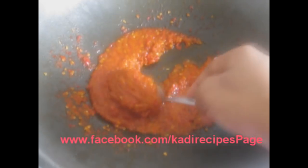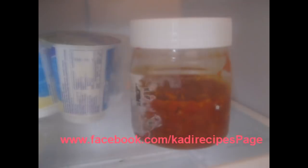When it's ready, let it cool down and put it in a jar. Then you can keep it in your refrigerator. Serve it with your rice and stew.